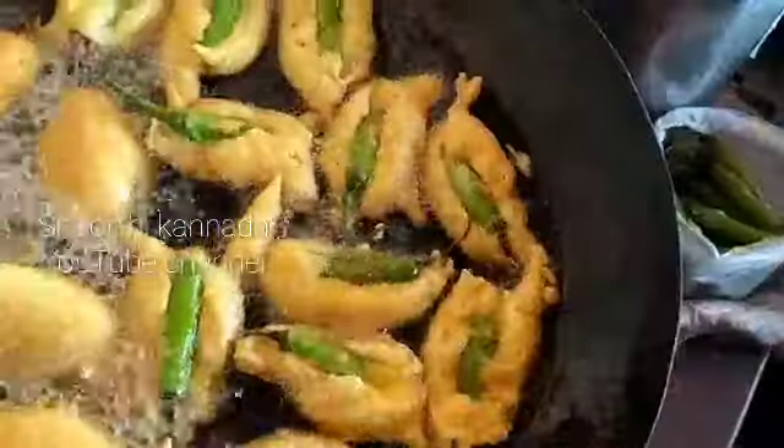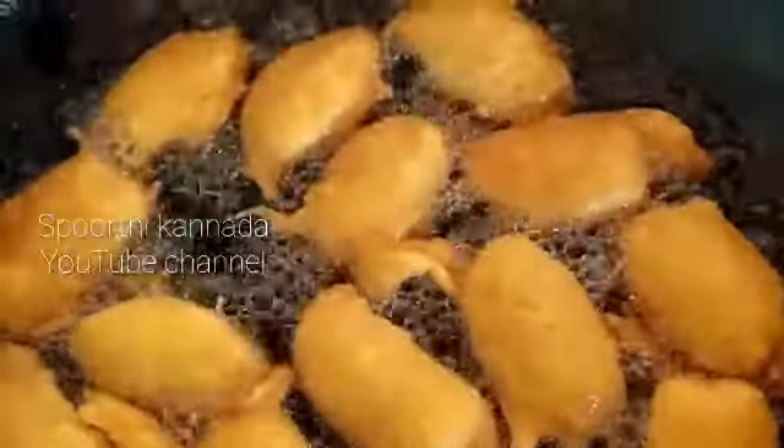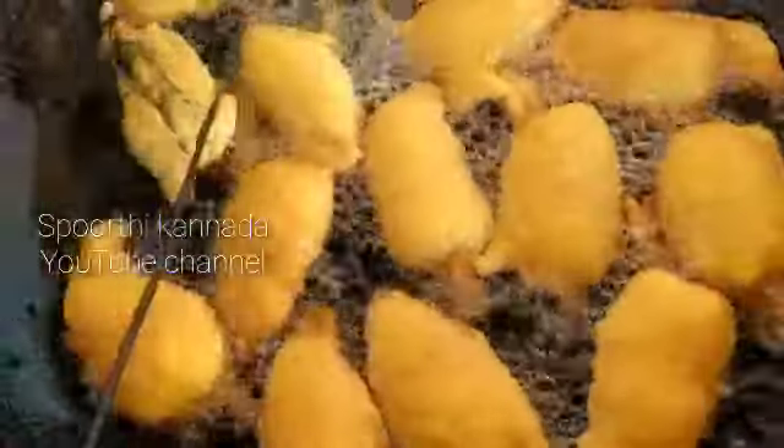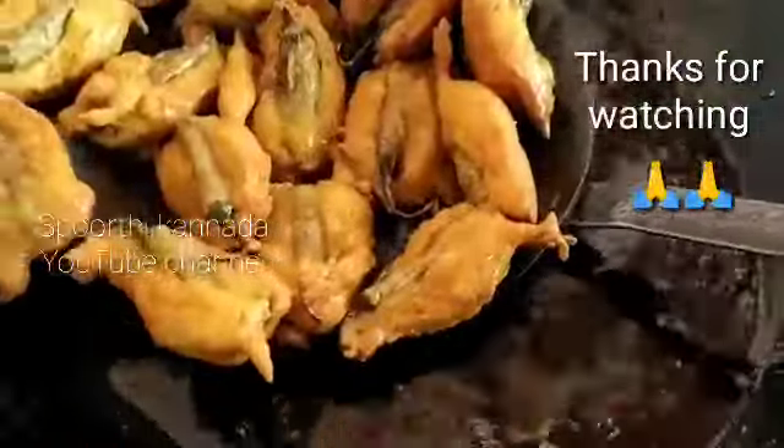Friends, you can eat all the vegetables. Please like and share this recipe. Thank you for watching.